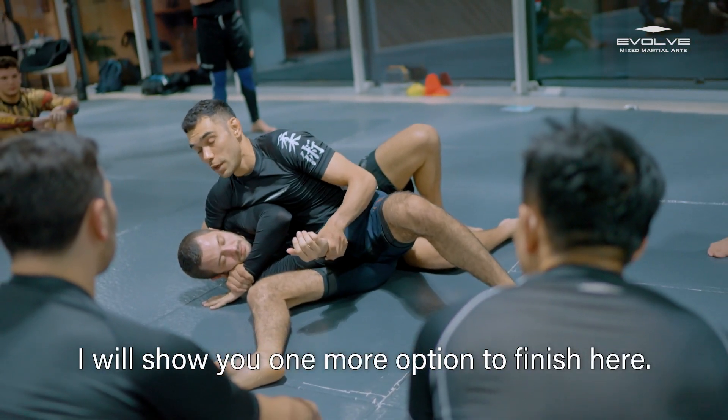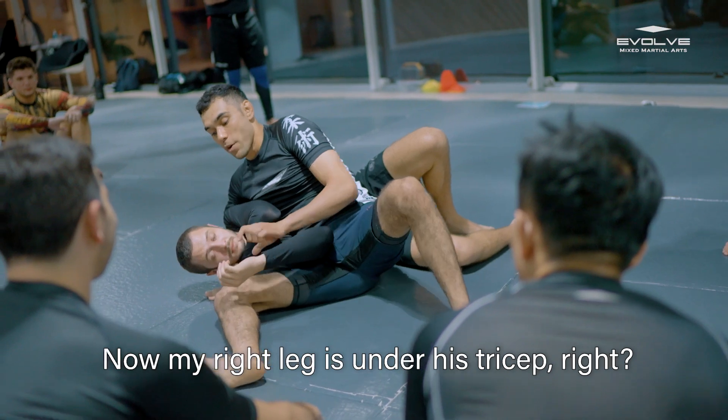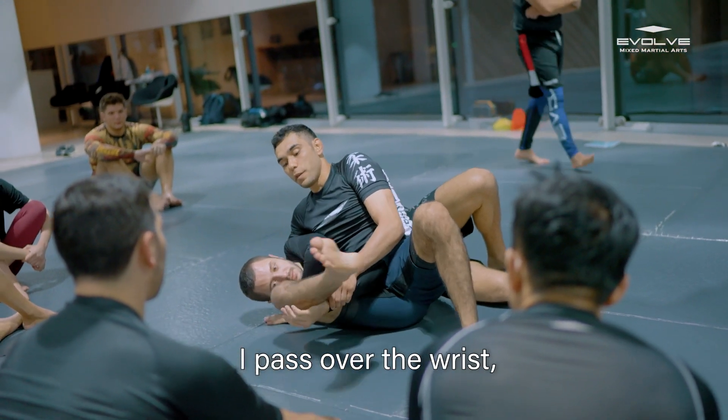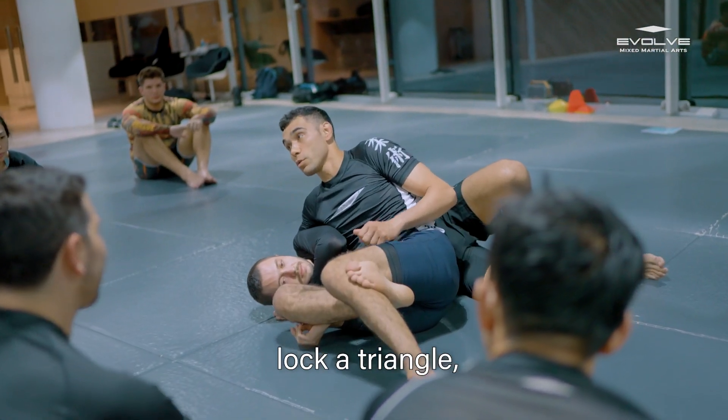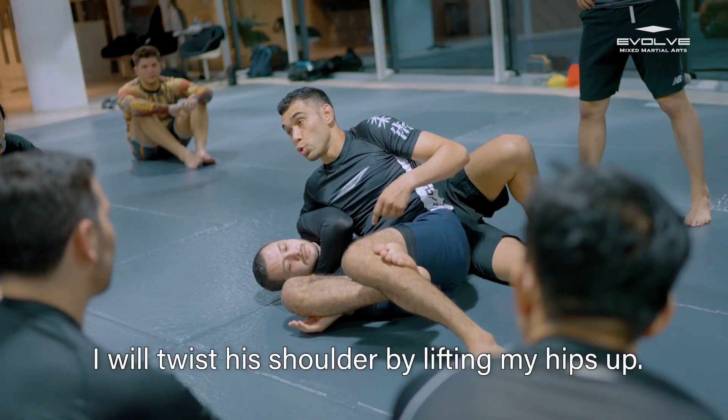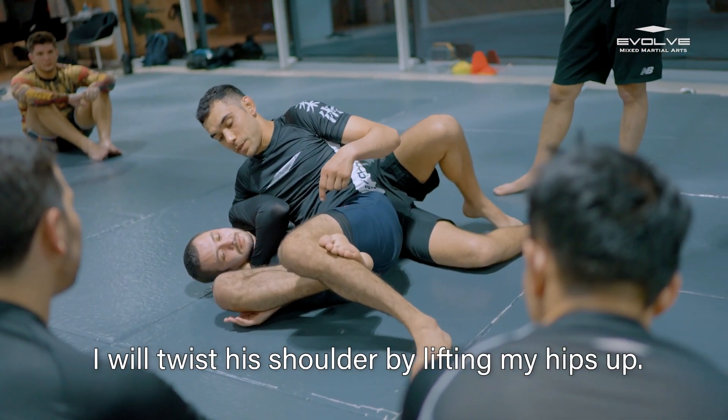I will show one more option to finish him here. My right leg is under his tricep, and then I pass over the wrist to lock a triangle so he cannot take out his arm. Then it's like an Americana — I will twist his shoulder by lifting my hips up.